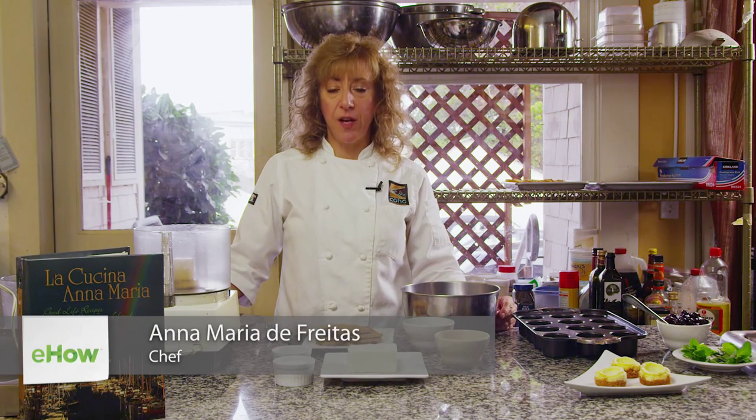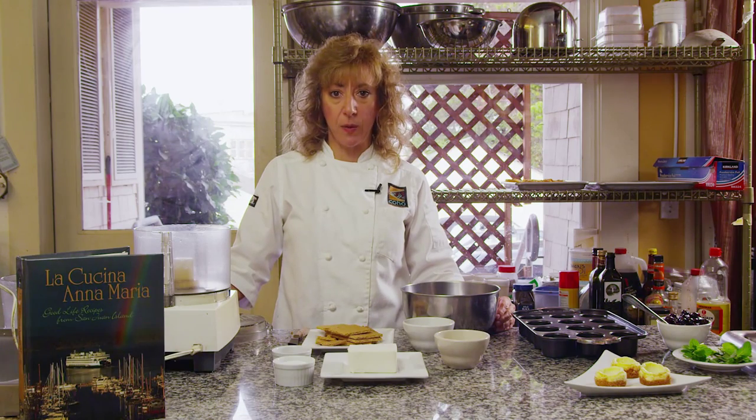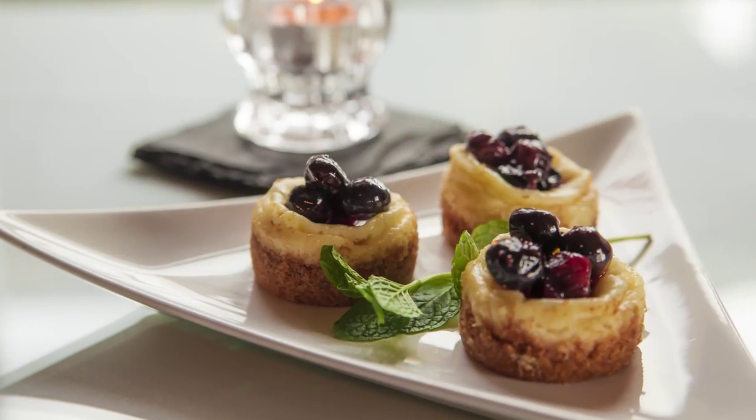Hi, I'm Anna Maria De Freitas, owner of the Harrison House Sweets, Tucker House Inn, and Coho Restaurant in Friday Harbor, San Juan Island. Today I'm going to show you how to make some cheesecake bites.